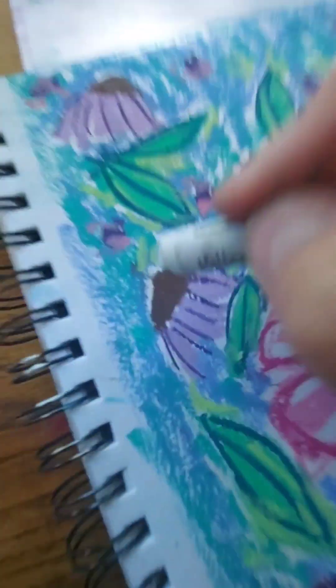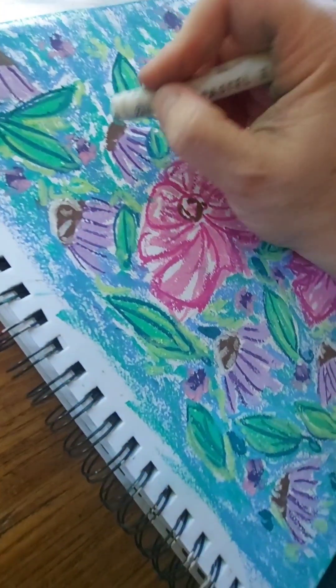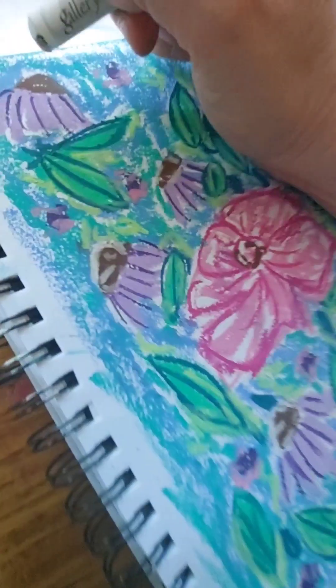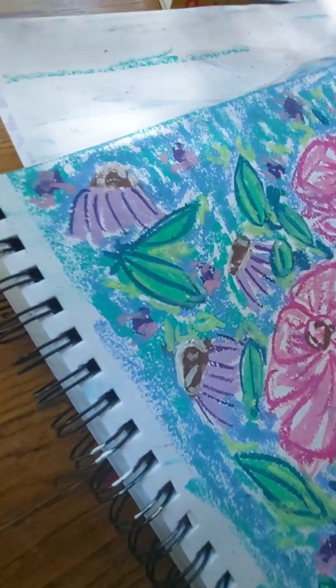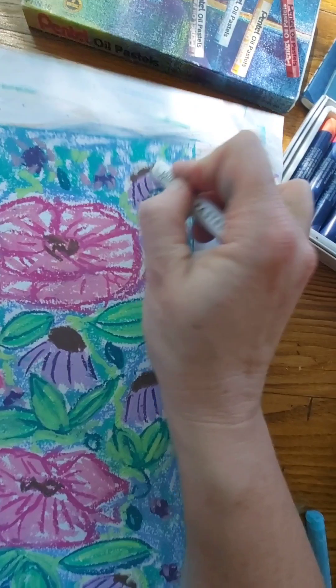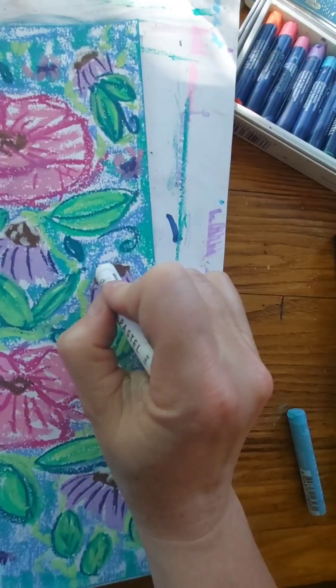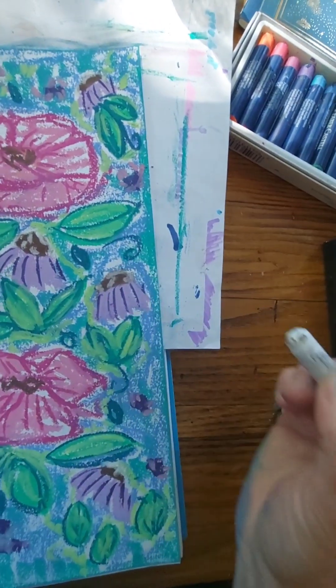I didn't record all of it, but I did touch up a few more things — I added red around and touched up the purple flowers some. And here's the final painting. I think I like it — we'll leave it.